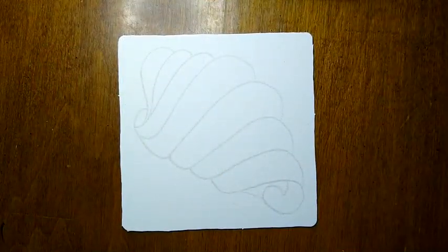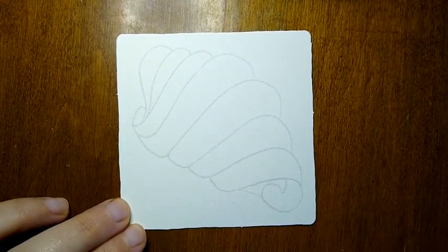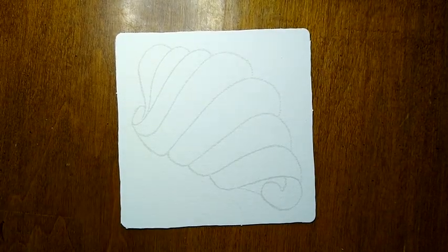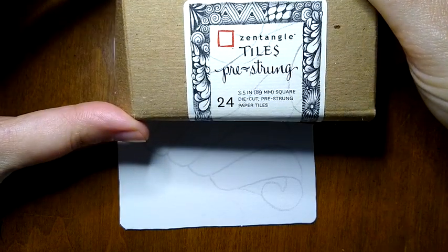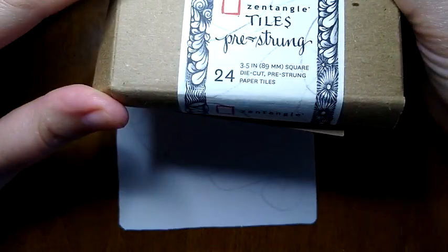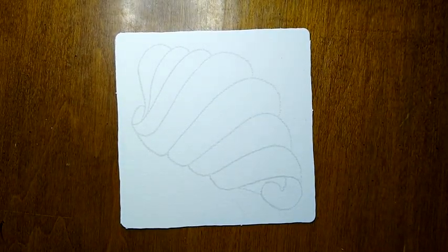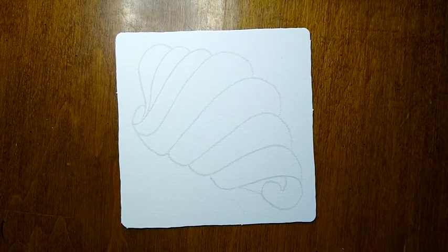Good morning. Lately I've been playing a bit with these pre-strung tiles provided by Zentangle. You can purchase them on the Zentangle website and you get 24 individually pre-strung tiles with all kinds of different strings, a wide variety. So it's been really fun to play around with these different strings.